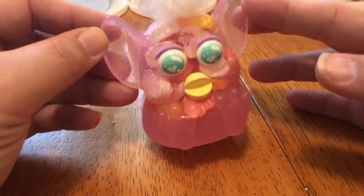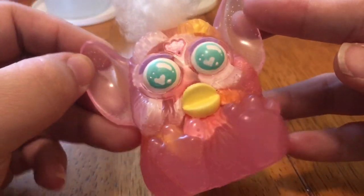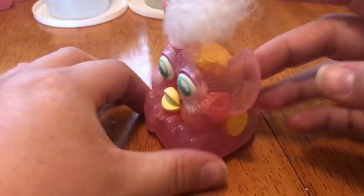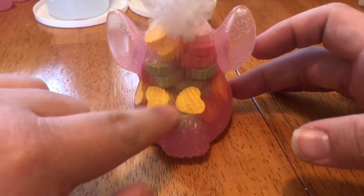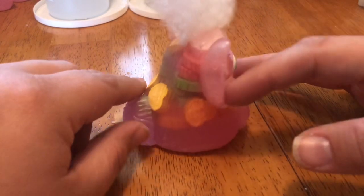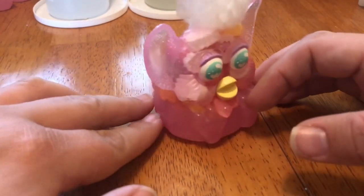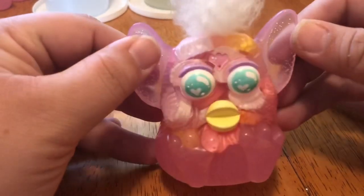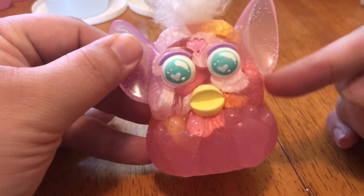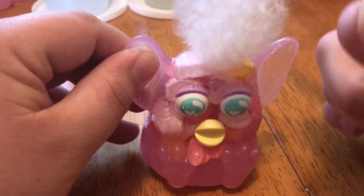Hey guys, it's Lexi here and today I'm going to show you how I make resin Furbies. This is my first resin Furby — I made it with candy Valentine hearts for Valentine's Day but didn't make a video, so I thought I would do one now. I did a face up with acrylic paints and used yarn wefts for hair.